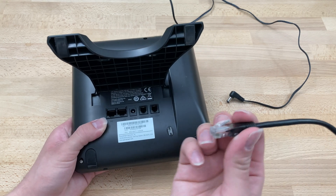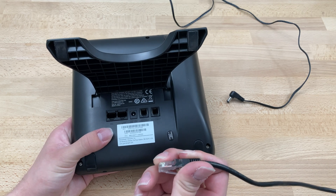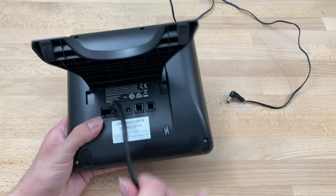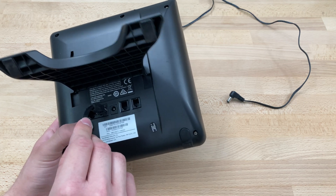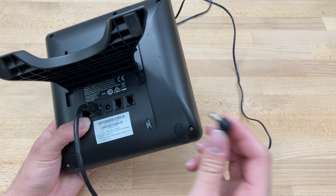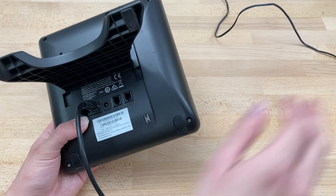At this point we'll grab our Ethernet cable, connect one end to our router or network port, and plug the other end into the port that says LAN. In this case we're using Power over Ethernet, so this is all we need to do. Most cases you won't be using PoE, so you'd grab your power adapter and plug one end into the wall and the other into the port that says 12V — but we don't need that today.